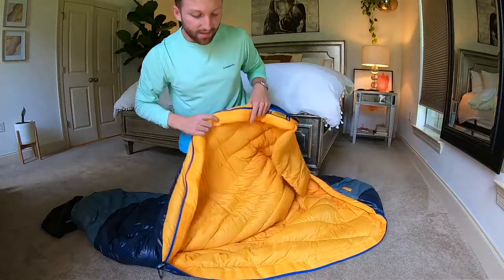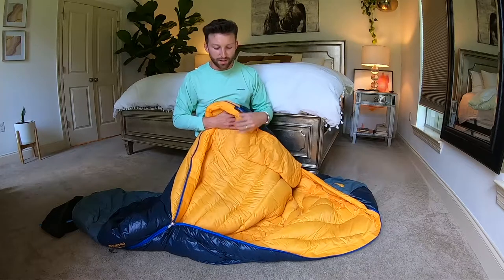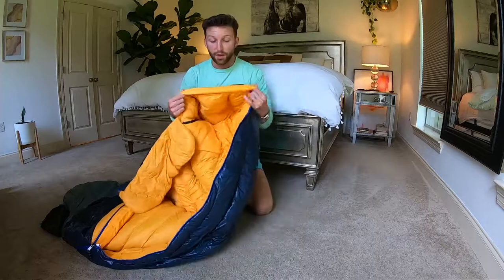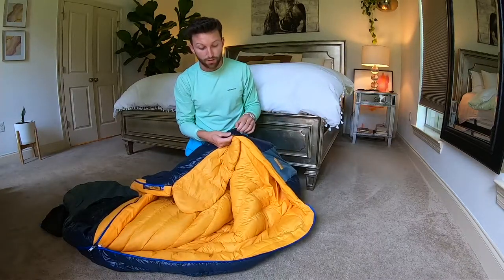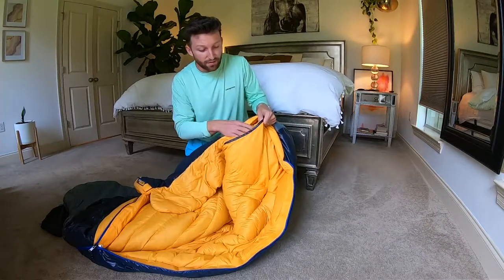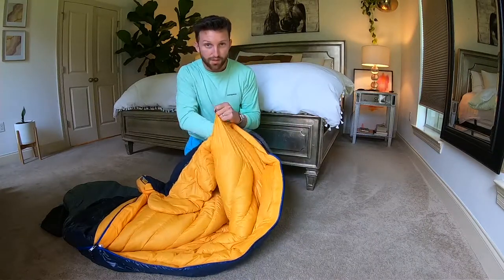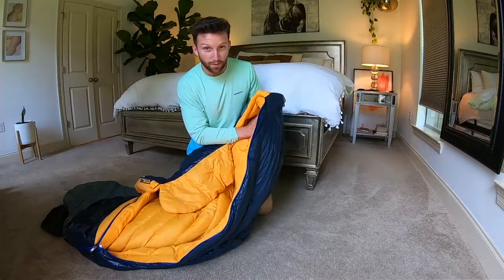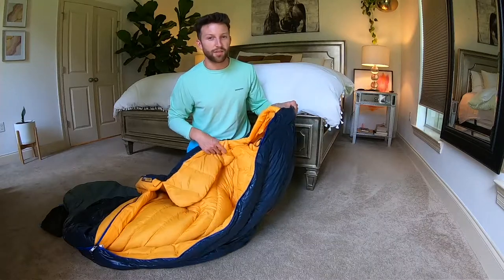The inside of this sleeping bag feels so good. The video isn't going to do it justice, but it feels like silk. Towards the top, you can see that it has a hood with a drawstring to cinch it tight around your head. It also has this little flap where you can stick a jacket or even a Nemo pillow inside, and it's going to hold your pillow in place so it doesn't slide all around your sleeping bag at night.